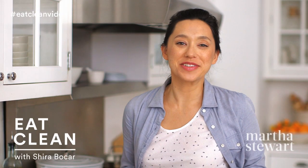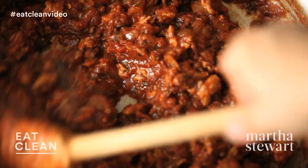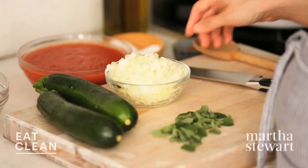I am a huge fan of lasagna, but sometimes they're just a little too heavy. This zucchini ribbon lasagna is a perfect way to lighten up a really delicious, nutritious dish. So I'm going to start by making a really hearty turkey sauce.